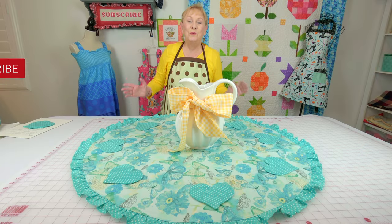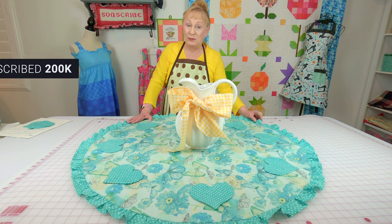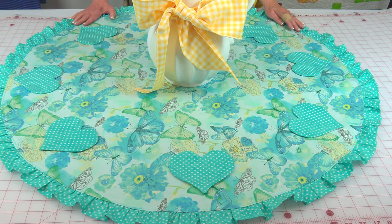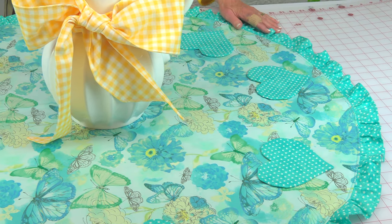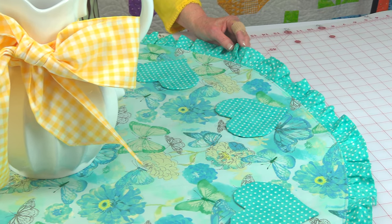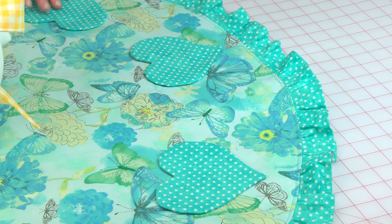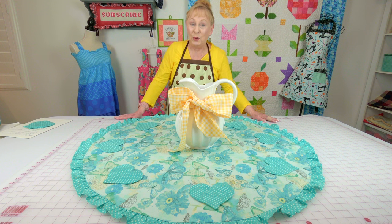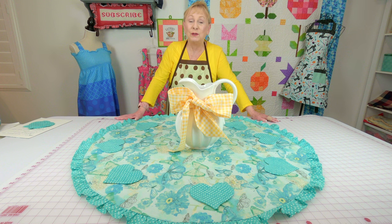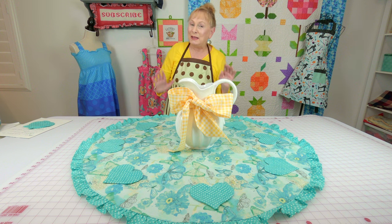Hi everyone, I'm Cheryl and welcome to the Sewing Room channel. I'm going to demonstrate how to make this round table topper. You don't necessarily need a round table — I often put these on my large rectangular table just in the center. This one is made with a ruffle, but you can make it with or without the ruffle. I've also got these little heart-shaped appliqués to show you what else you can do with this table topper. All supplies are listed below in the description section. Let's get started.